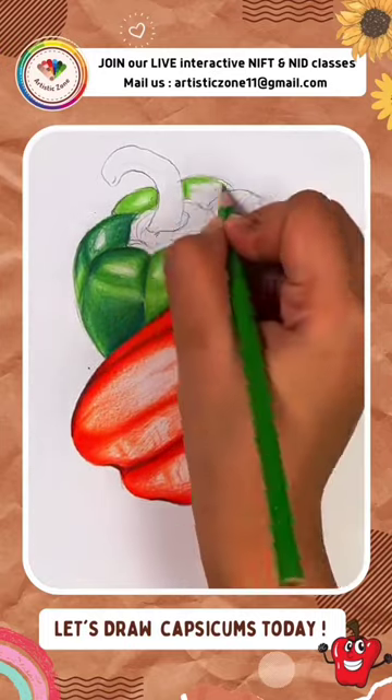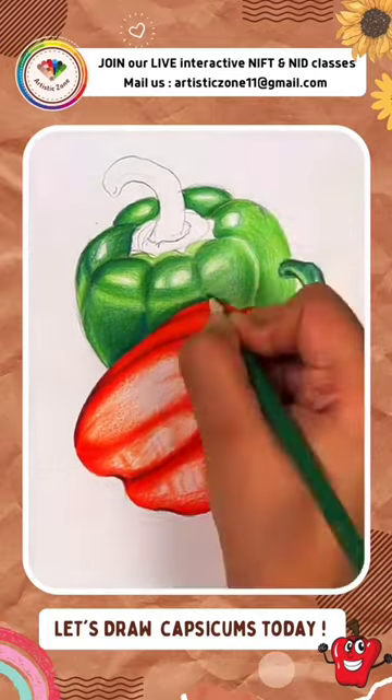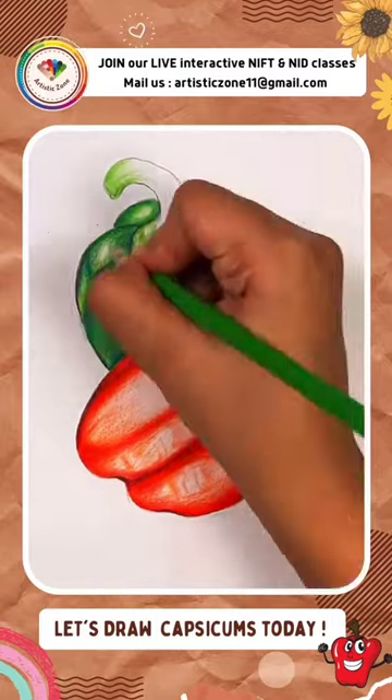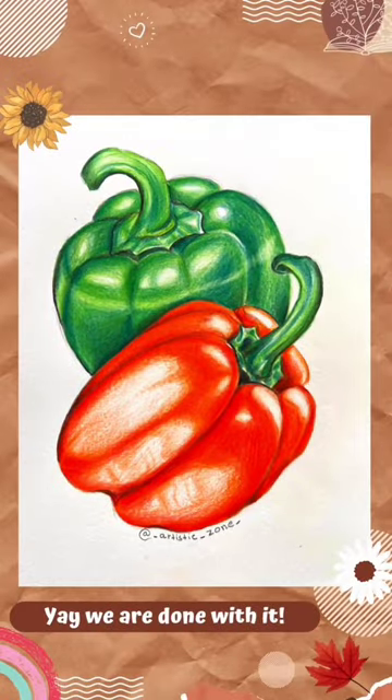I don't like using erasers and white gel pens a lot while I'm drawing, so that's why aap empty space bhi chhod sakti ho aur phir uske upar is tarike se coloring kar sakti ho. And also don't forget to comment down below your favorite vegetable, because I would love to make that in another video — well, this is my favorite!